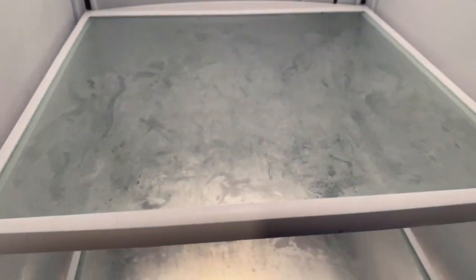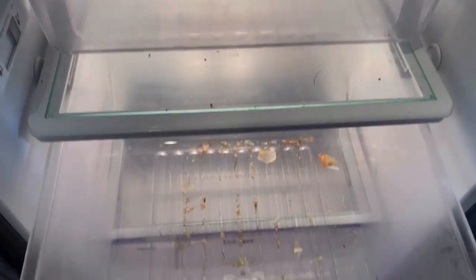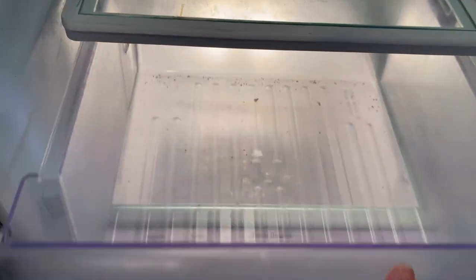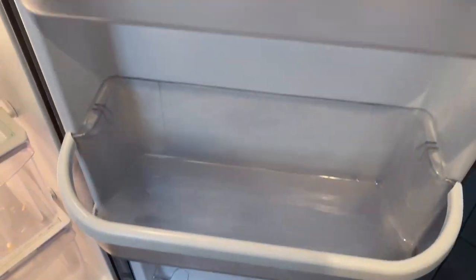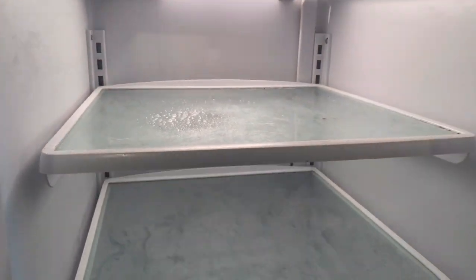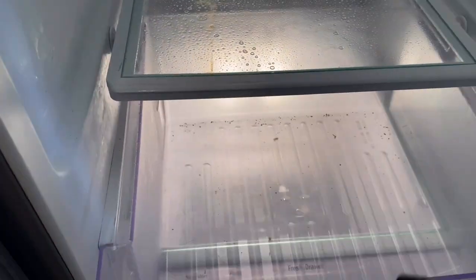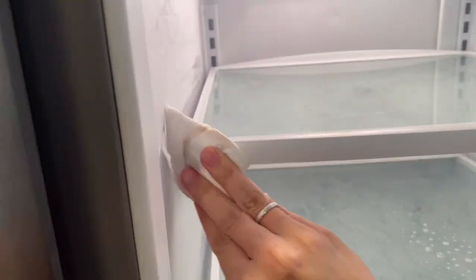Now that everything is out, you can see that some of the surfaces are dirty, so I'm going to wipe them down really good, rinse out the bins, and get a fresh start to the fridge before I start putting everything back in. If you guys haven't tried this Everspring all-purpose spray from Target you really should — this is a really great brand, kind of like Mrs. Meyer's.